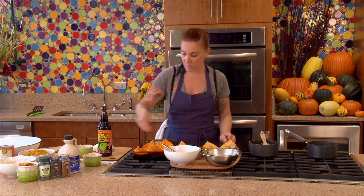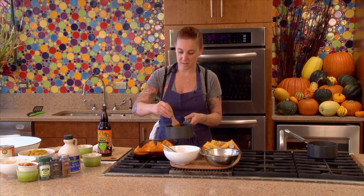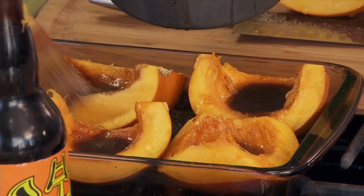Once that's cooking down, I'm going to take the pumpkins and brush them with a little bit of cinnamon sugar, then brush them very, very generously with this roasting liquid.